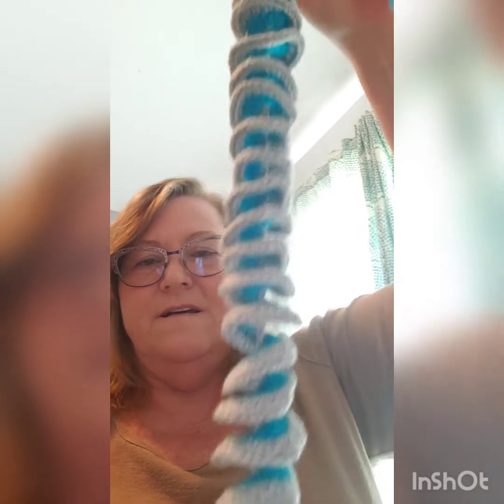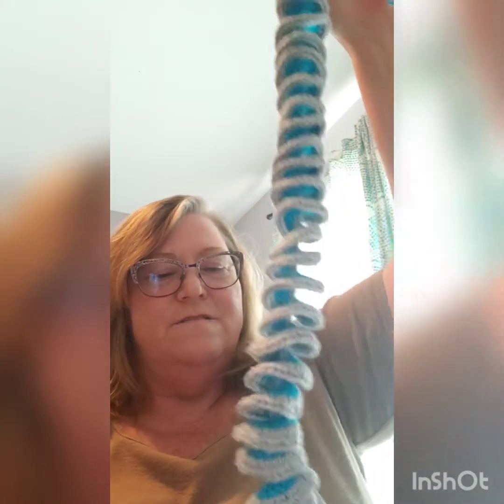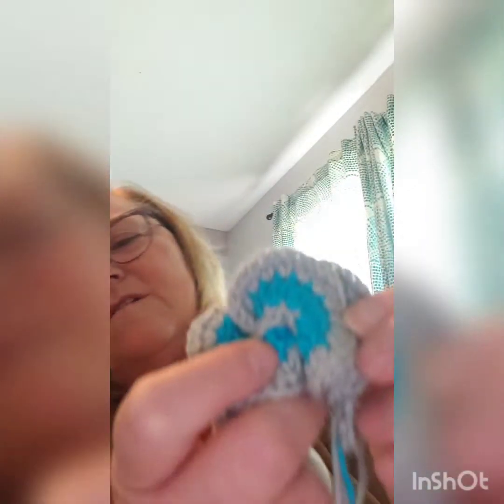Here's the pom-pom for my spinner that's by Ophelia Talks, and I used Hobby Lobby yarn — the one that comes in the cake. Here is my spinner. I used a gray and a blue. I need to put those together, but I'm calling it a finished object because I only just need to stick it together. And then I'm going to hang it in my new space that I've been working on and taking up a lot of my time.